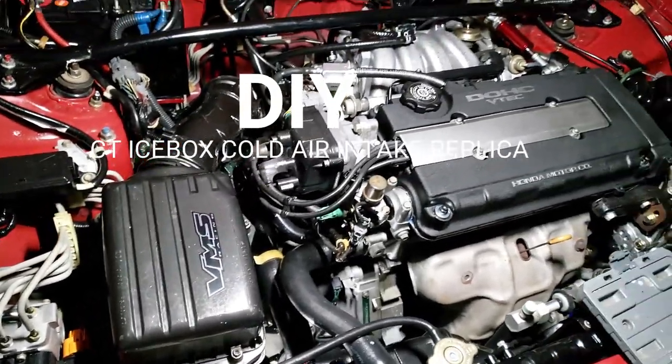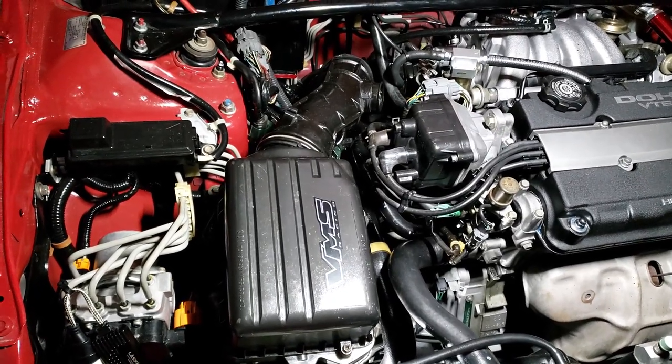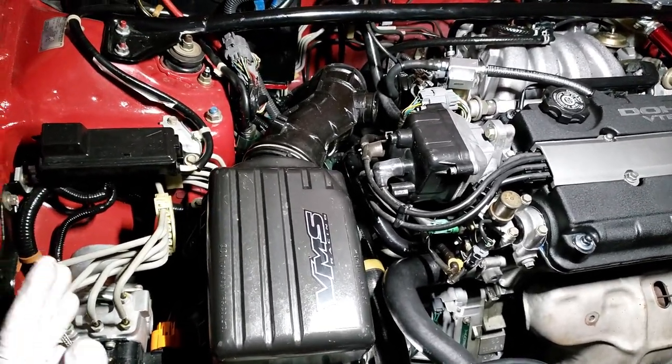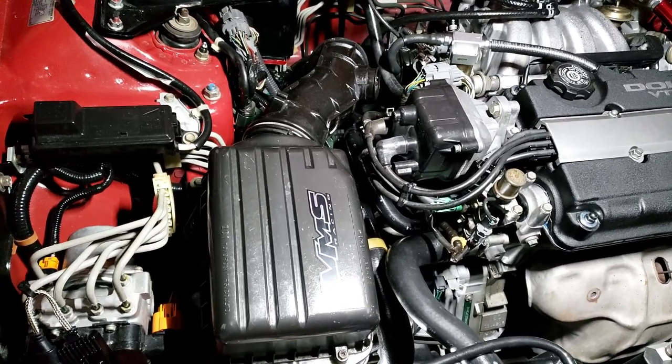Hello everybody, this is my Integra GSR and today this video is to talk to you about cold air intake. Many of you have tried many ways, for example some people buy a cheap cold air intake on eBay.